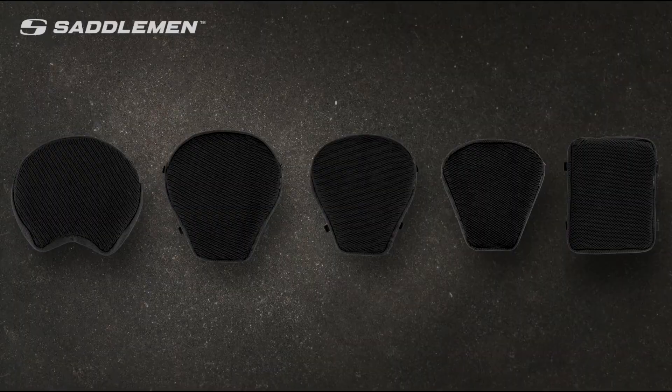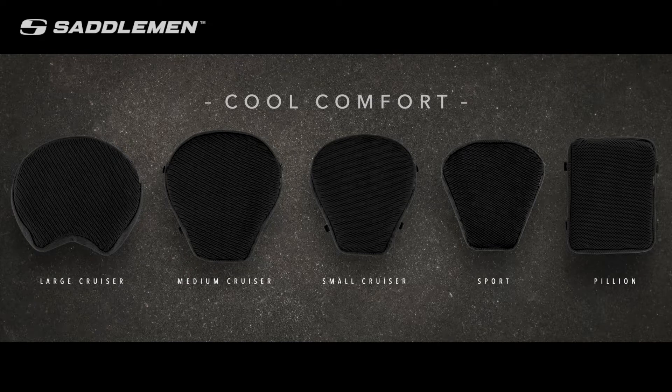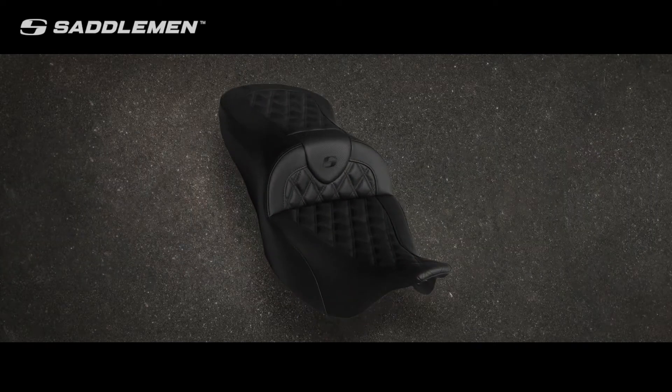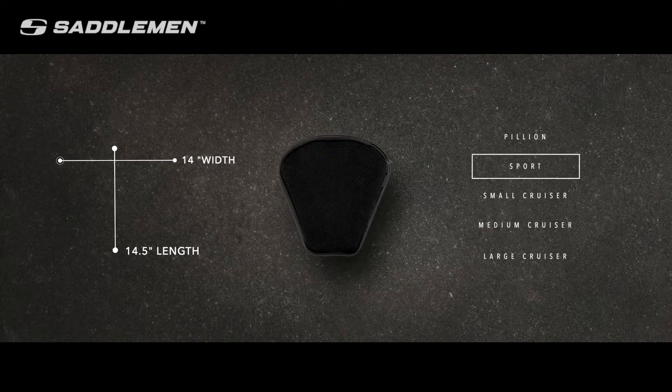Comfort Air Toppers are available in five unique sizes. To select the right size for you and your bike, start by measuring the widest part of your seat approximately where your tailbone will rest. Next, measure the length of your seat from the furthest back your butt will sit to where the seat narrows for your legs. There is no need to measure areas of the seat where you don't sit.